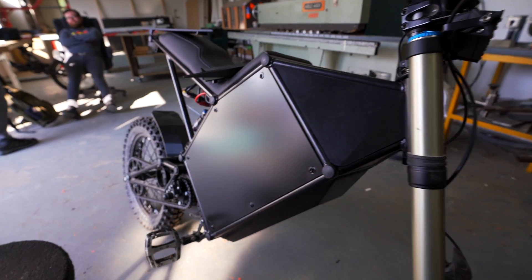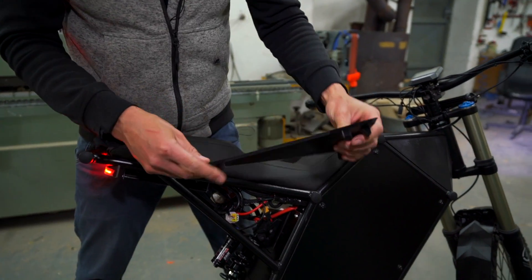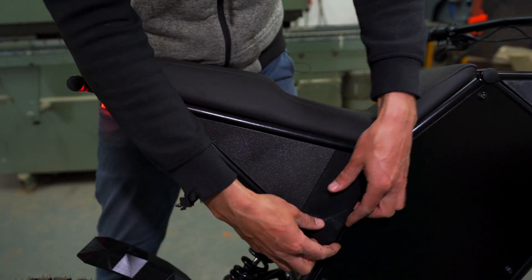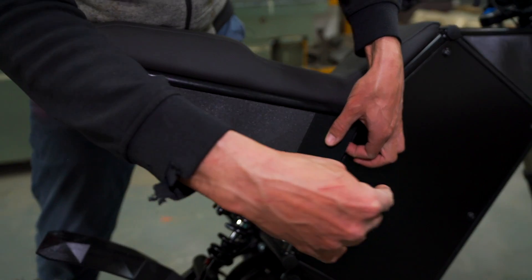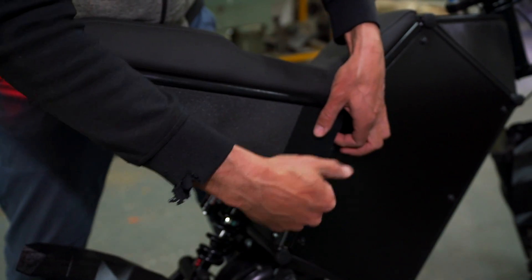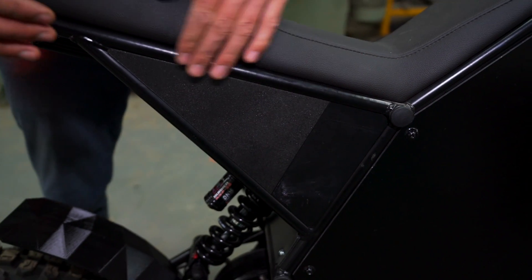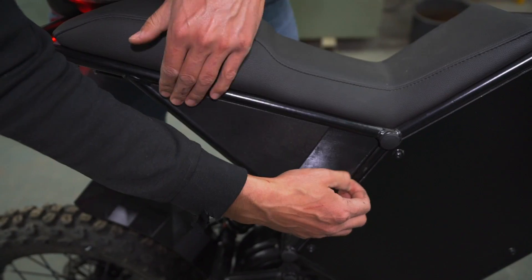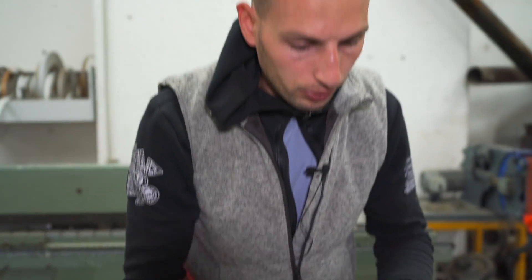I just want to show you how to put these in because the way they are designed — you hold this part this way, which means it's going to lock in place with a motion like going down and in. That's how you easily lock it in any time. And if you want to take it out, I just push one hand that way, lift it up a little bit, and I can easily pull it out without breaking any of these.